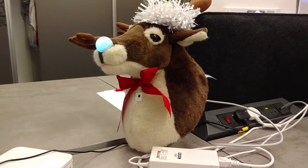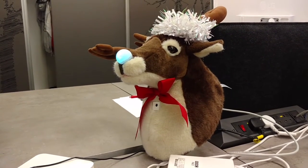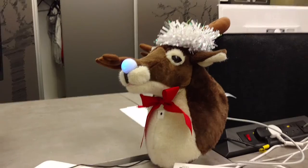The idea in the long run is to be able to analyse the audio and make the mouth move in time to whatever audio there is. But yeah, NMOS Reindeer.